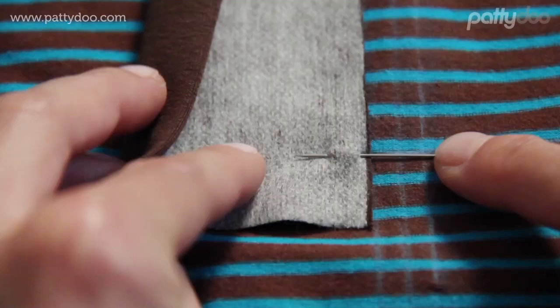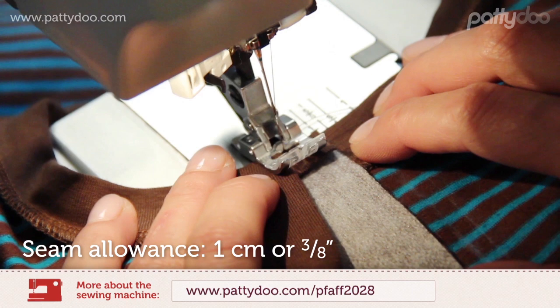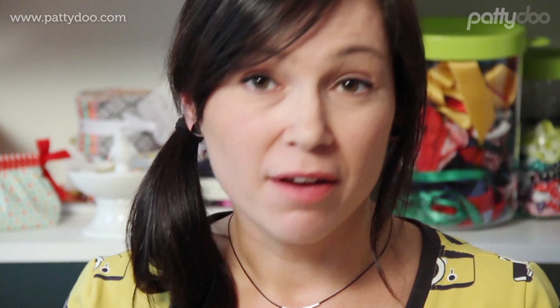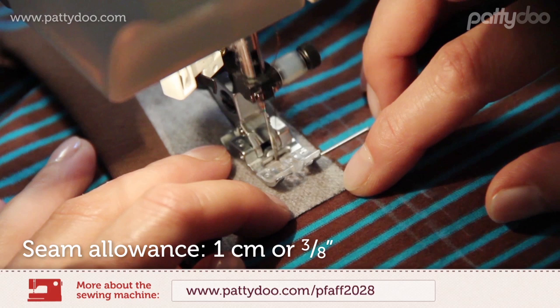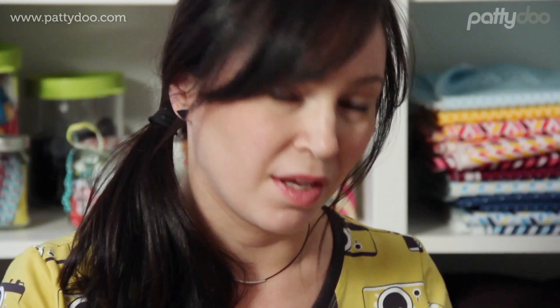Furthermore, I have placed a pin for myself here. I will use a stitch length of 2.5. To make it easier for yourself, you could also draw in the seam line on the placket piece with a pencil. This is what our completely sewn-on first placket strip looks like now. Make sure that you seal the end of the seam down here with two stitches forwards and backwards.